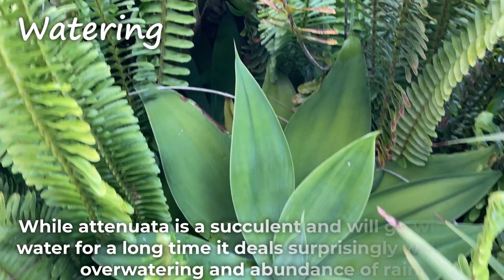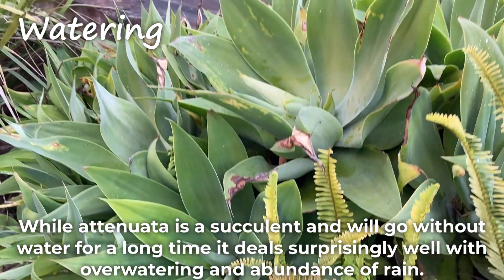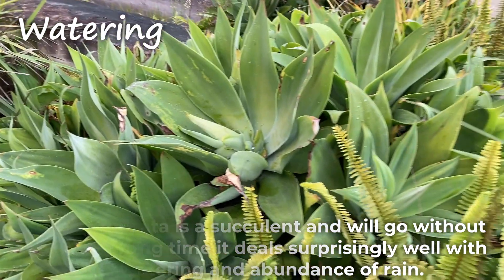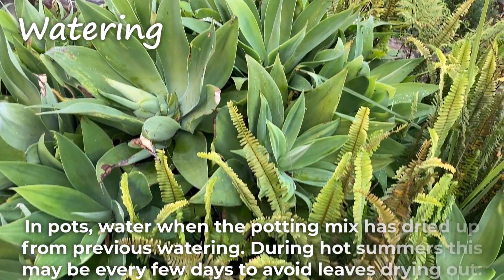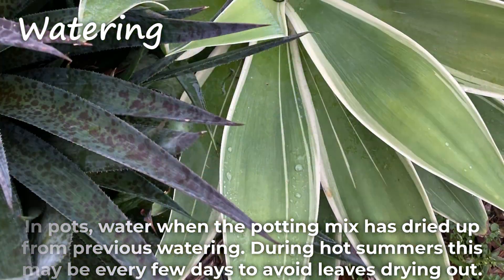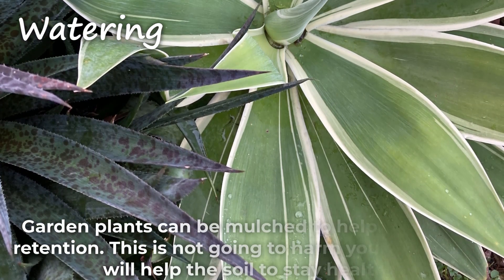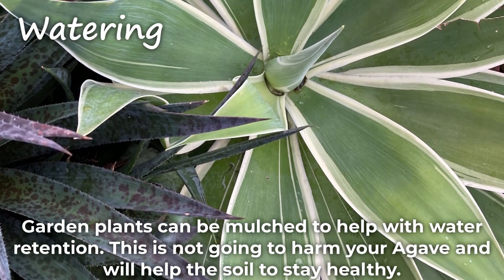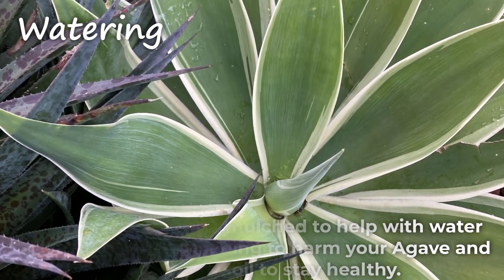While Atenuata is a succulent and will go without water for a long time, it deals surprisingly well with overwatering and abundance of rain. In pots, water when the potting mix has dried up from previous watering. During hot summer, this may be every few days to avoid leaves drying out. Garden plants can be mulched to help with water retention. This is not going to harm your agave and will help the soil to stay healthy.